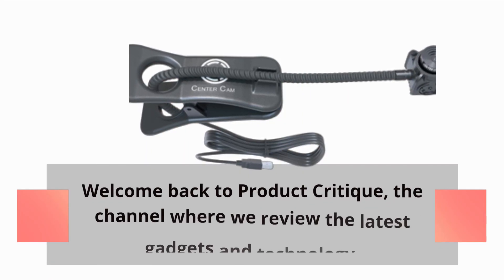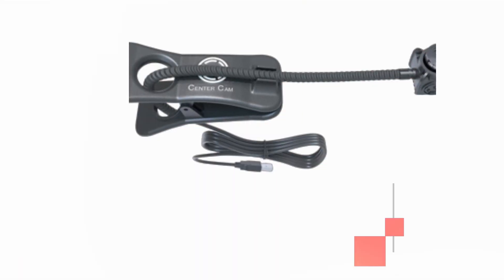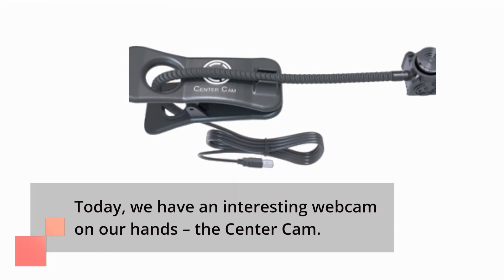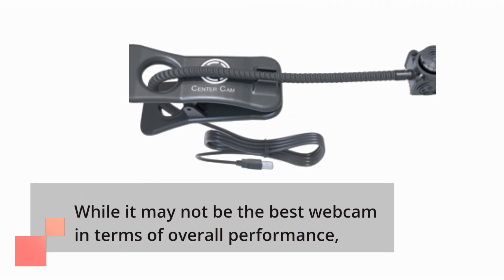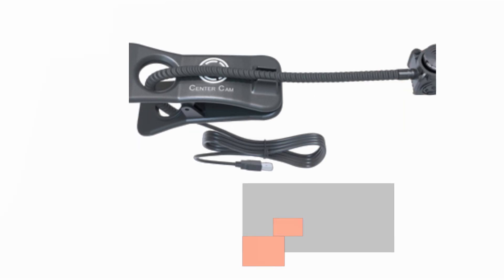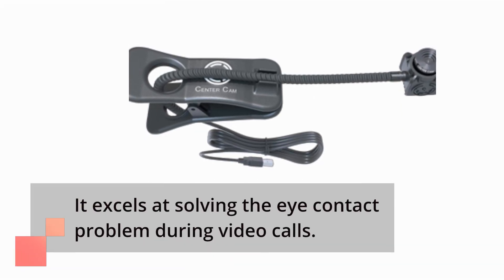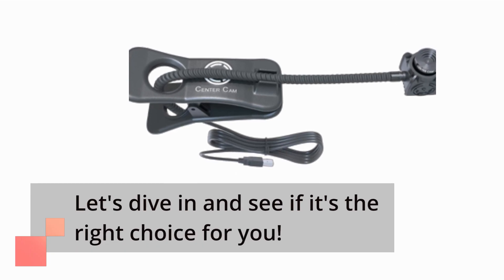Welcome back to Product Critique, the channel where we review the latest gadgets and technology. Today we have an interesting webcam on our hands — the Center Cam. While it may not be the best webcam in terms of overall performance, it excels at solving the eye contact problem during video calls. Let's dive in and see if it's the right choice for you.